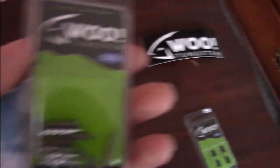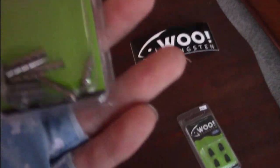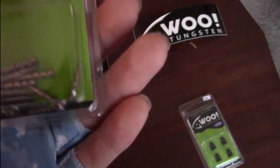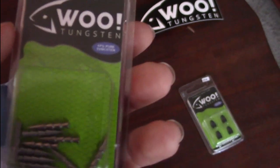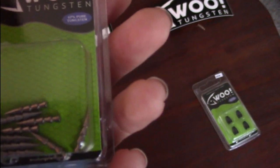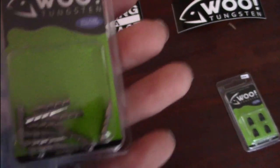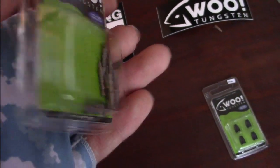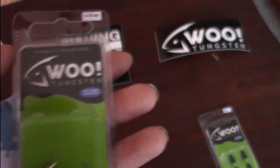Next up we have the 1/32-ounce nail weights. These are for Niko rigging. I got a really light 1/32-ounce because when I'm fishing a Niko rig I'll be in a river that's only about 5 to 10 feet deep at most, so I won't really need to get to the bottom real quick. I'm definitely interested in trying out the Niko rig — I've never tried it before.